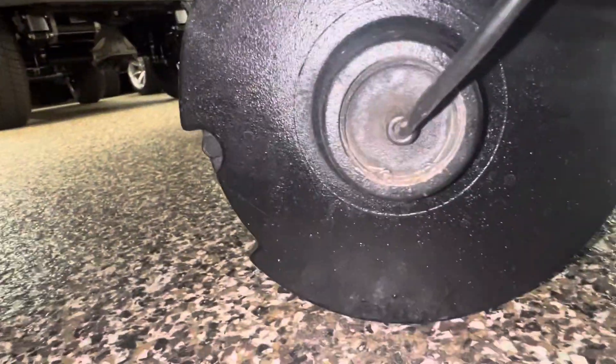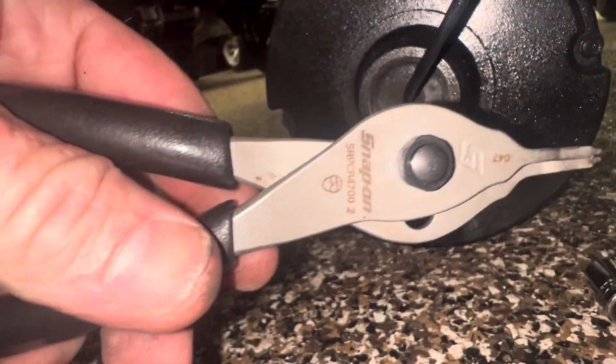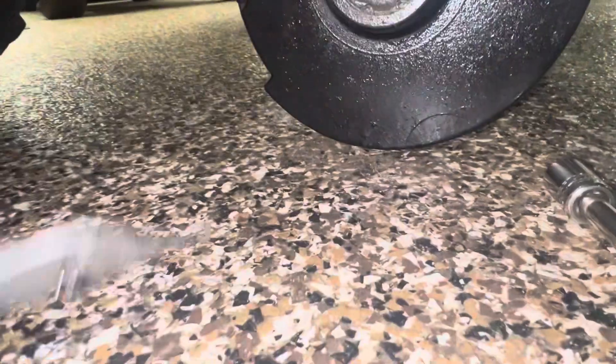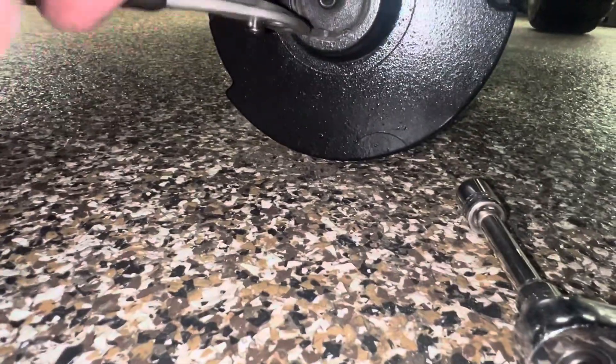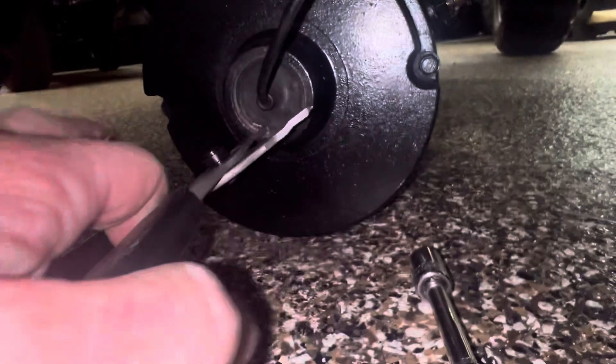If you look in there you can see the snap ring. I've got this good old pair of $25-a-week snap-on pliers. Snap-on comes by every week, 25 bucks a week - can't beat it. Or you can buy them straight out for $300.